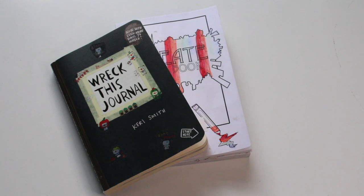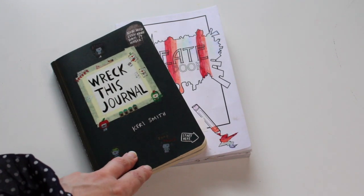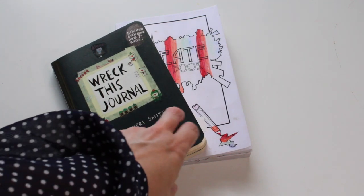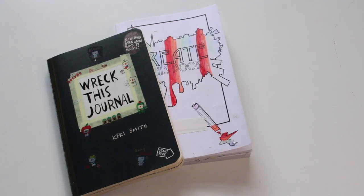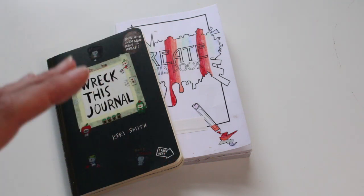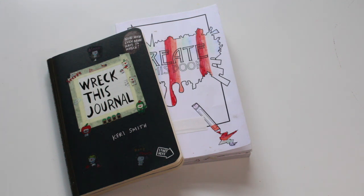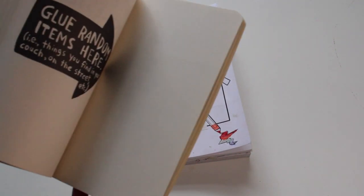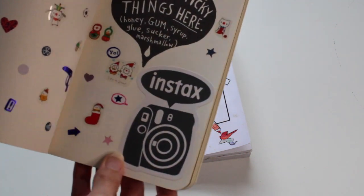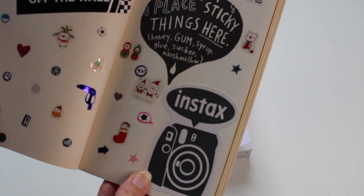We have two books aimed at people who like to keep visual journals. One is called 'Wreck This Journal' and the other is called 'Create This Book' — both are great gifts for people who find it a struggle to come up with creative ideas. I would suggest 'Wreck This Journal' for older children, teenagers, or adults, and 'Create This Book' for younger children. They come with so many ideas — perfect if they're bored over the summer holidays, with activities on every page.